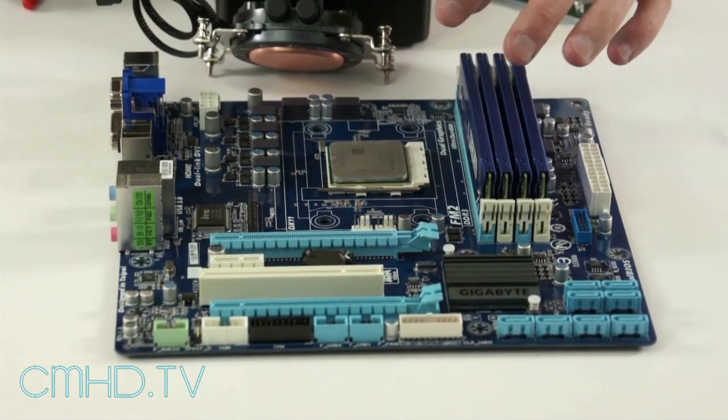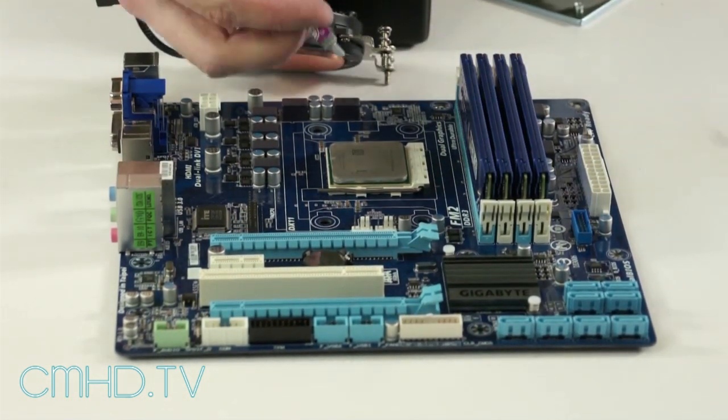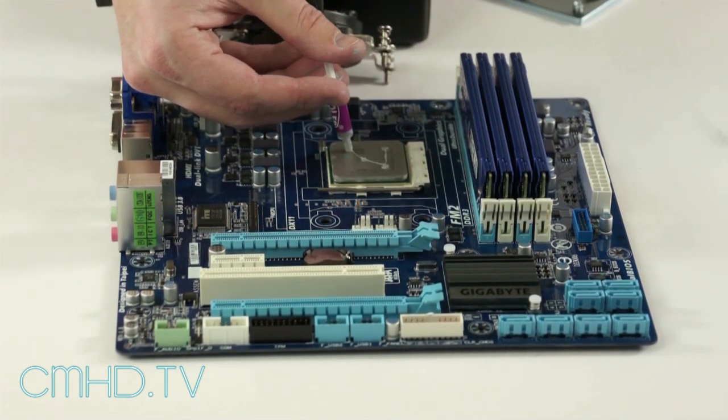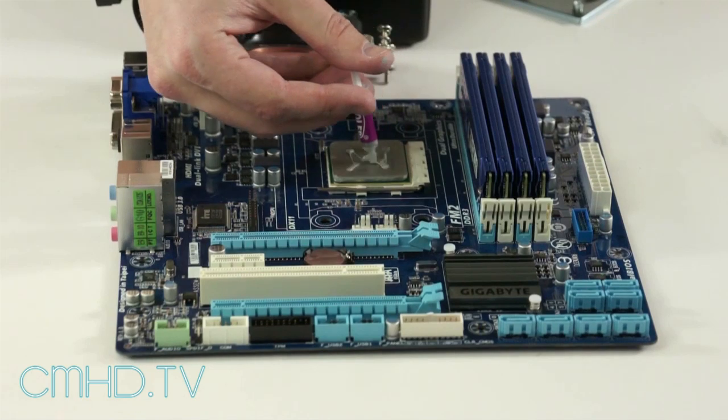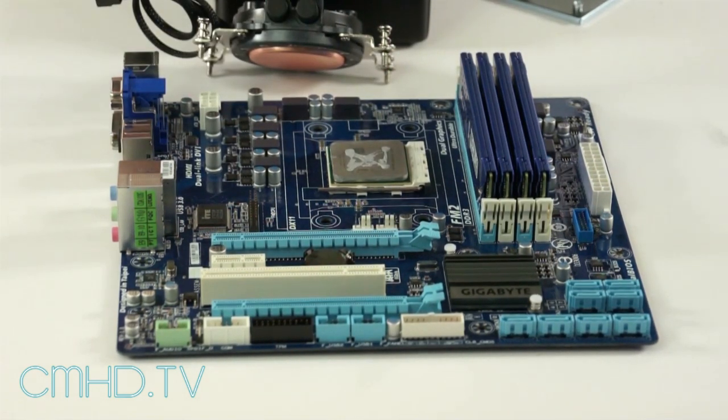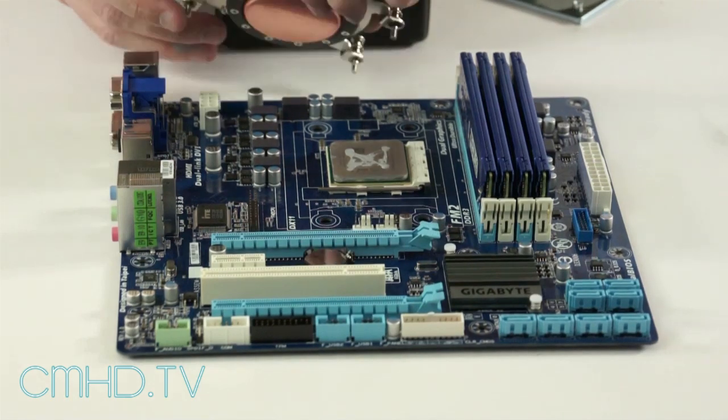I've already installed the CPU. Take some of the included thermal compound and just do a couple of dabs. I like to do kind of an X formation like that — it will spread out nice and even once you put the heat sink on.